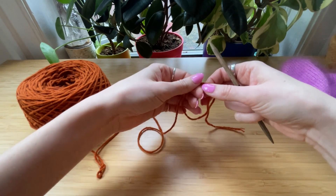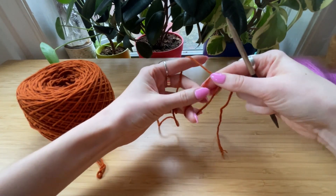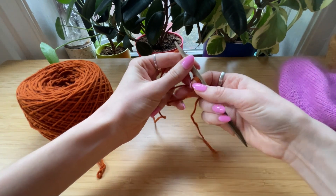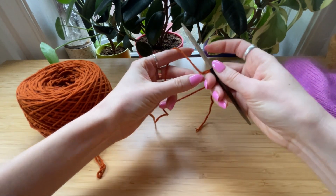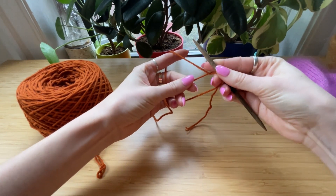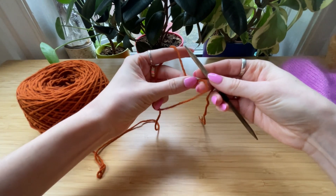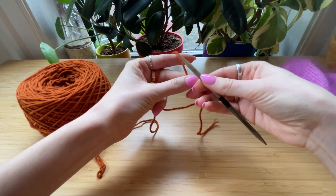Adjust your hands so that you're ready and can work the knit, and don't let go of the loop. Just make sure that you always have the loop so you can work inside of it and that you're not accidentally dropping it.